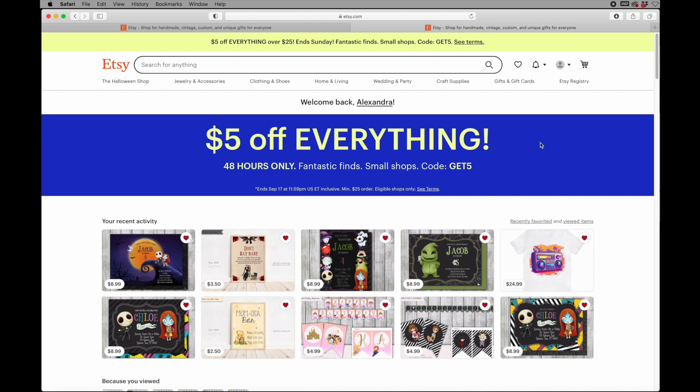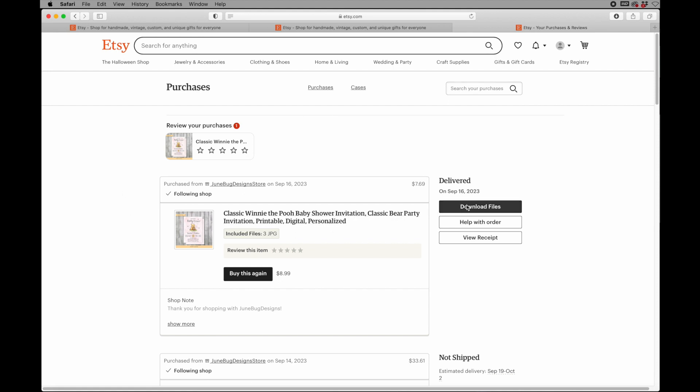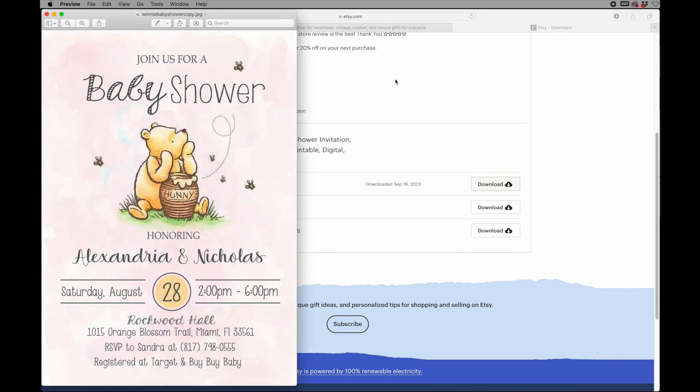Once you get the notification that your item is ready for download, you're going to head over to your Etsy account and sign in. You want to make sure that you're on a browser, or on a phone browser if you're doing it on your phone — it will not come up on the app. Click on your profile, go to purchases and reviews and it's going to pop right up. Click download files, scroll down, and they're all attached there. Just click download and it will automatically download to your computer.